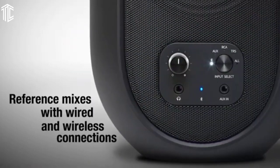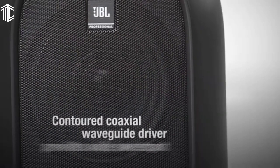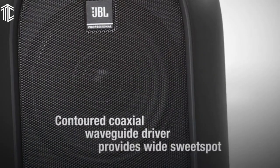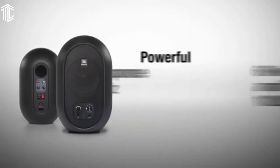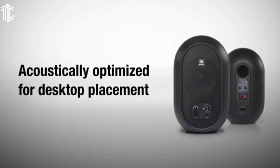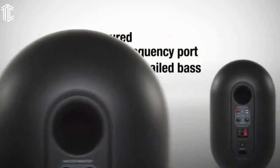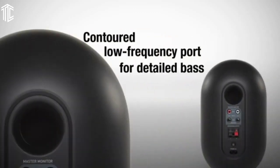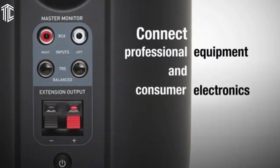Our next product is the JBL 1 Series 104BT. If you're a mobile worker setting up project studios wherever you please, you'll love the JBL 1 Series 104BT. These loudspeakers are the tiniest of the bunch, but looks can be deceiving — small profile, massive sound. That's what these studio monitors are all about. They come in black and white colorways, which can easily blend well with any type of setup. The monitors look sleek and sharp, and the build quality is solid, with a metal grille finish that adds an extra piece of protection.